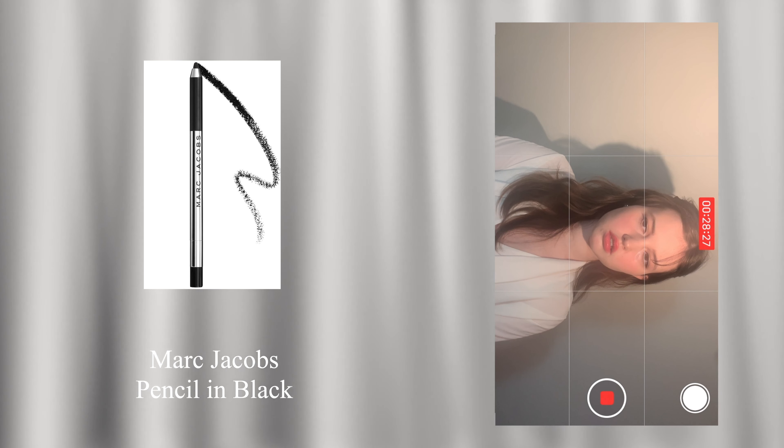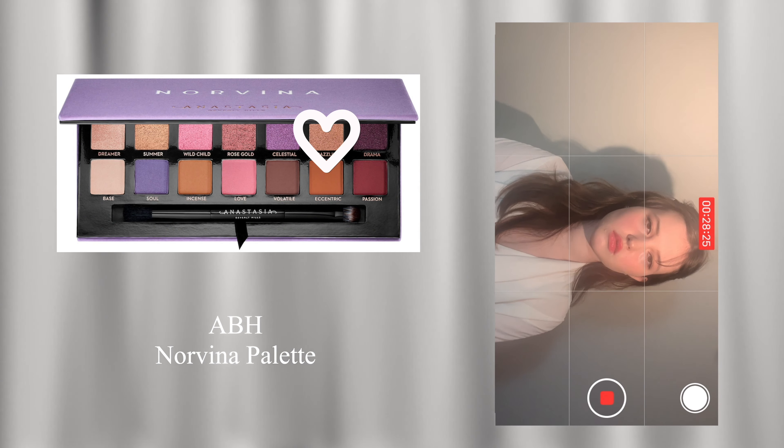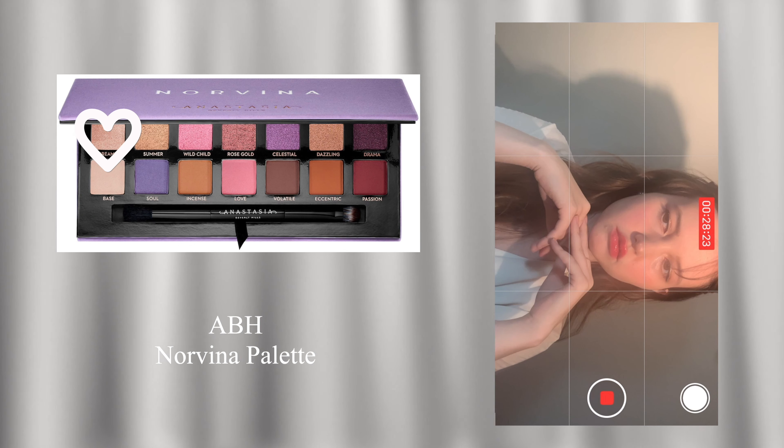Apply black eye pencil along the lash line, taking the color all the way into the inner corner and along the bottom lash line as well, skipping the middle of the lower lash line. Then use a cool tone bronze shimmer on the top lids, and apply a champagne shimmer on the bottom lid.